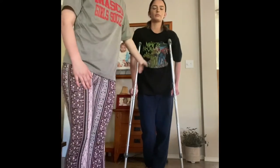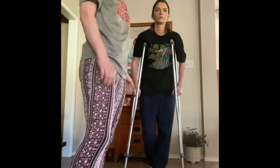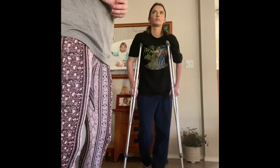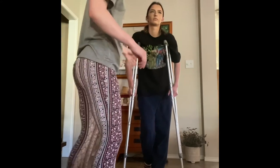I am Sage Erk and this is Campbell Erk as my patient. My walking technique is the two-point walking technique, which means two points on the ground — whether it be a crutch or a foot. My patient is going to move on the injured side, so if her right foot is injured, the left crutch is going to move. She's going to demonstrate that right now.